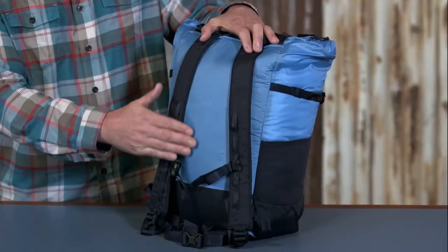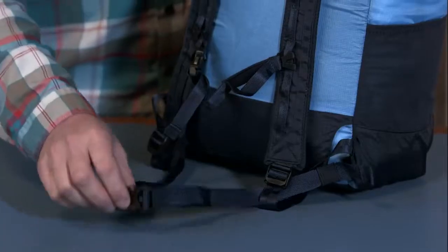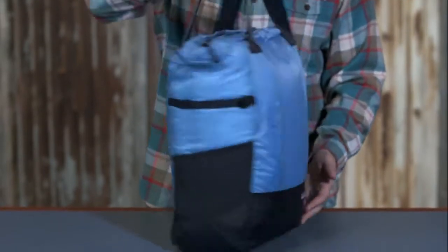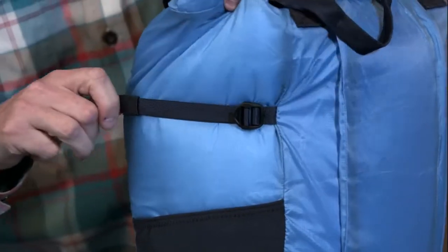The back panel is padded for comfort. The shoulder harness has airflow mesh. There's an adjustable waist belt, sternum strap, and the entire system tucks away when not in use. It also features side compression, which is great to manage various loads.